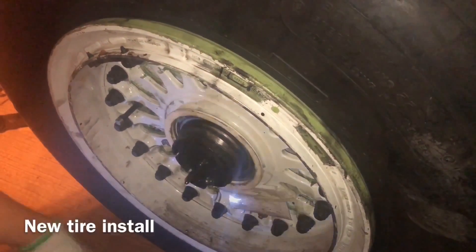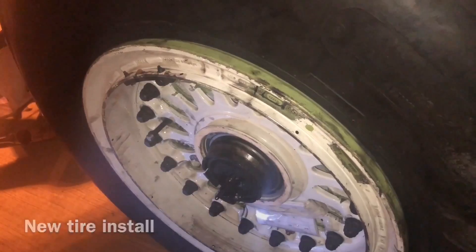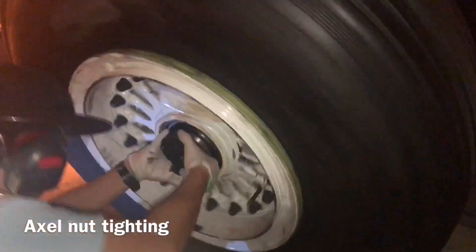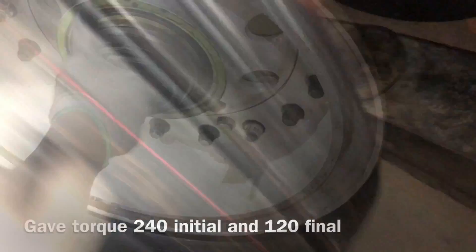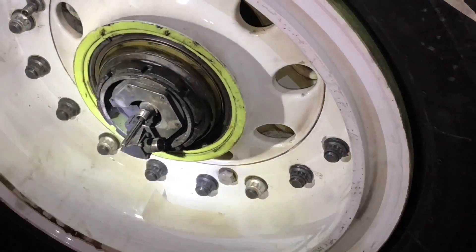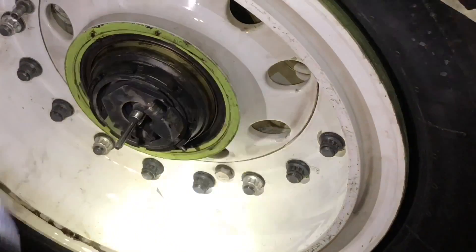You can see the new tire is installed. Now we put the axle nut a bit by hand, then we give the torque. We set the torque transducer to zero, then tighten a bit by hand while moving the tire. Now we give the torque — initially 220, then final 120. Now we put the axle nut securing nut — this securing nut is excellent.